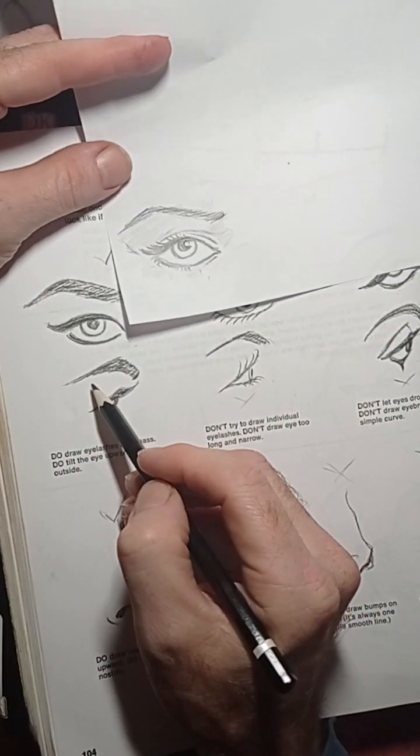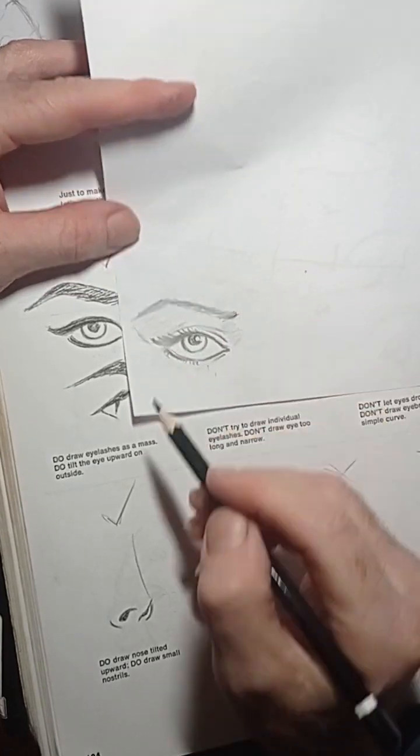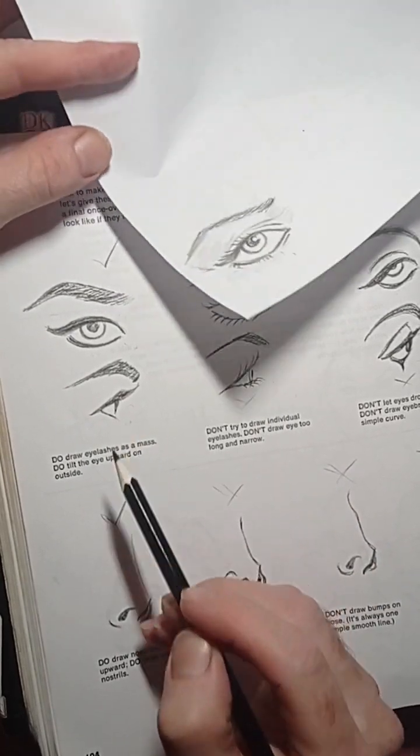When you get this book, don't go by everything you see — you're going to make it better. That's a real eye right there. You can trace over it if you want just to practice, and then later on you do it on your own.